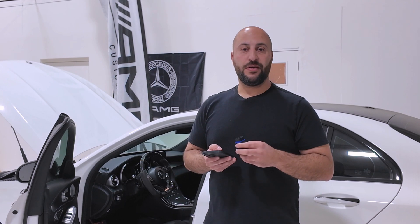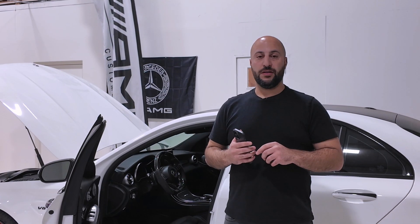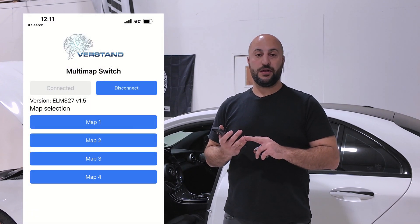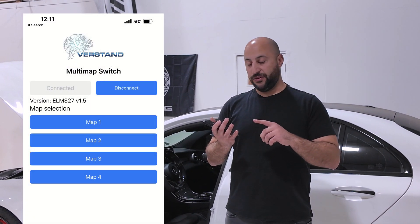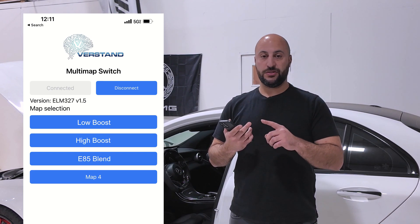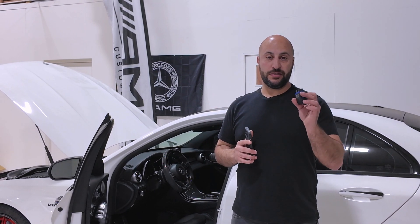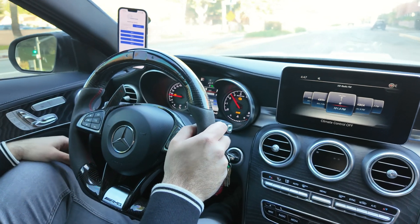Map switch is a phone-based app that allows you to on the fly change up to four maps in your AMG. It allows you to save up to four maps on your ECU — you can have a low boost map, a high boost map, an E85 blend map, and a valet mode, for example. It's all done through your phone. You plug this in and you can do it on the fly while you're driving.